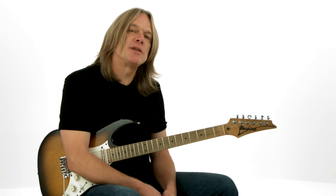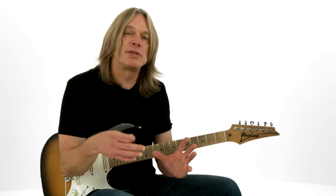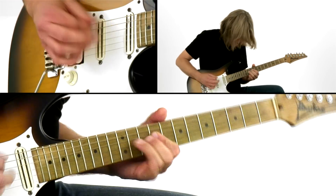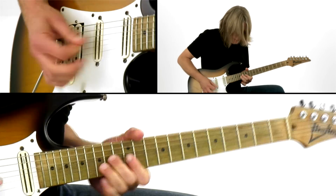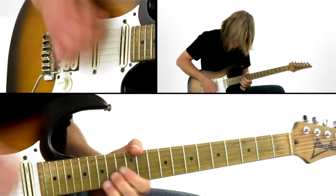For each of these performance studies, I'll play it for you first over the backing track so you can hear how it sounds, and then I'll break it down for you, pointing out the essential concepts and ideas behind it. All the key examples will be tabbed and notated, and you'll have the backing track to work out all these ideas on your own.